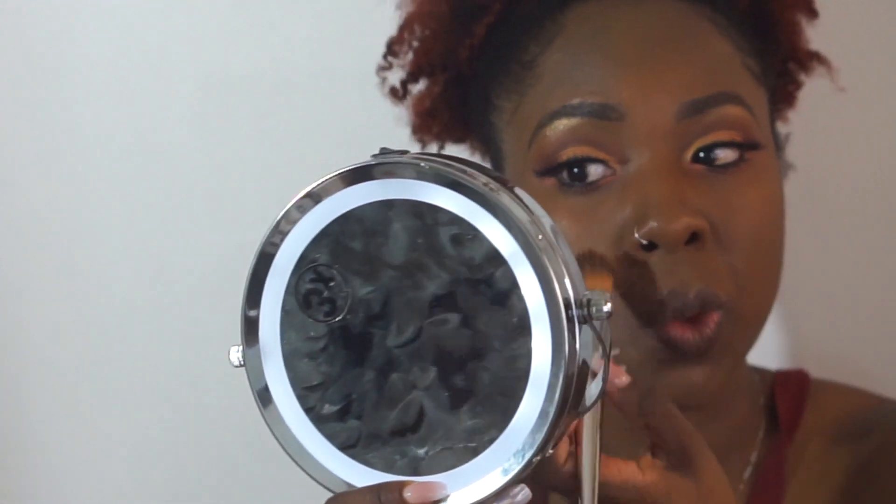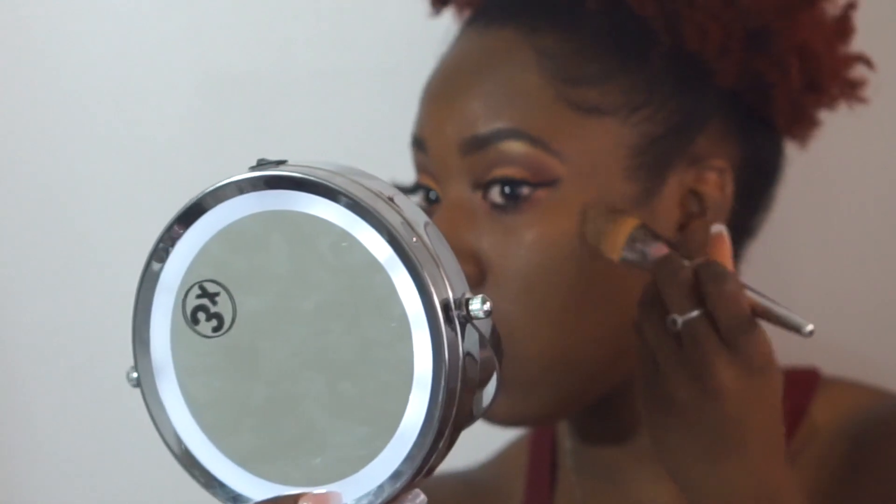I don't feel cakey at all. My face feels nice and light. It's not like a lot of makeup coming off as I press down on my face. I really like this. Let me see if I need to add another shade or coat this twice. My face has been clearing up, so I don't think I'll need a second coat. I only had a few dark spots, so I think one coat should do me just right.